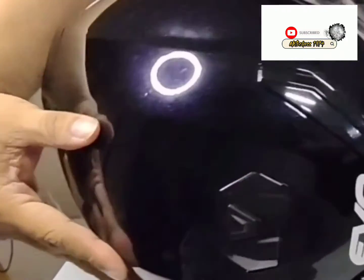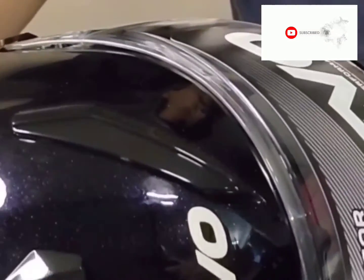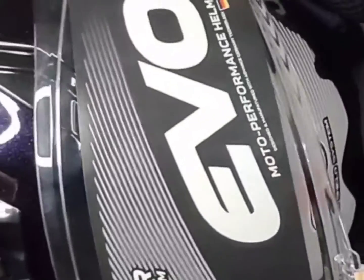Hello, I want to show you the equipment of EVO Helmet. First, you have to slide this towards the top.